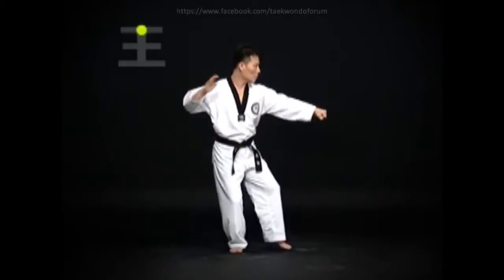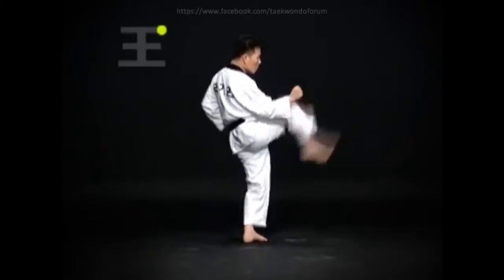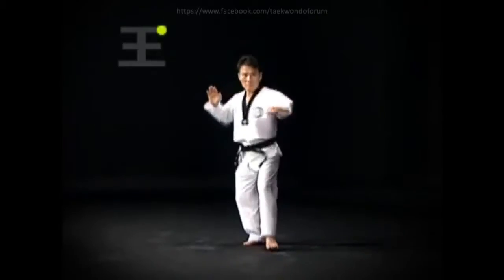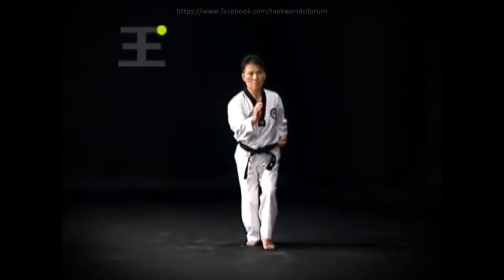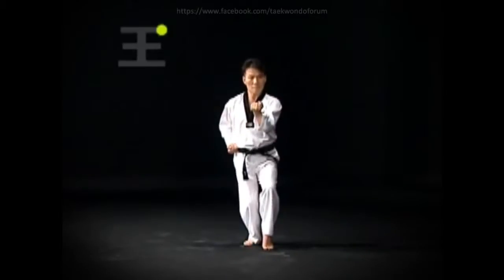Do a wen-bom-so-gi ba-tang-son mom-tong-an-mak-gi, then an on-an-ap-cha-gi and return the foot to the original position, then do a wen-bom-so-gi mom-tong-mak-gi. After the ap-cha-gi, when stepping back, do the bom-so-gi and mom-tong-mak-gi simultaneously.